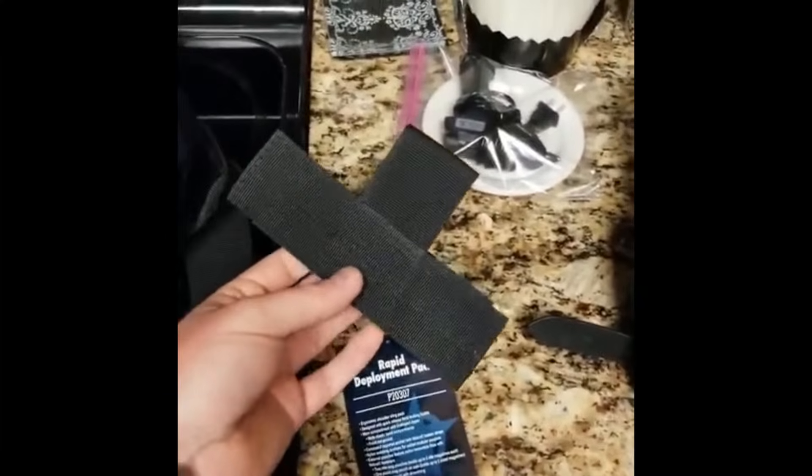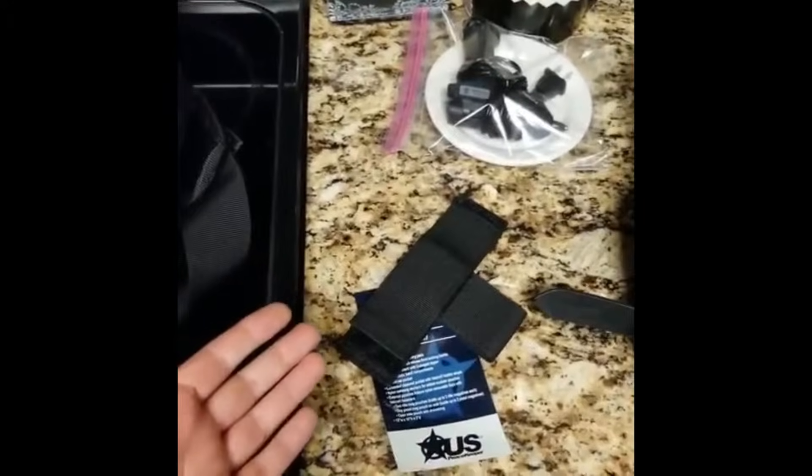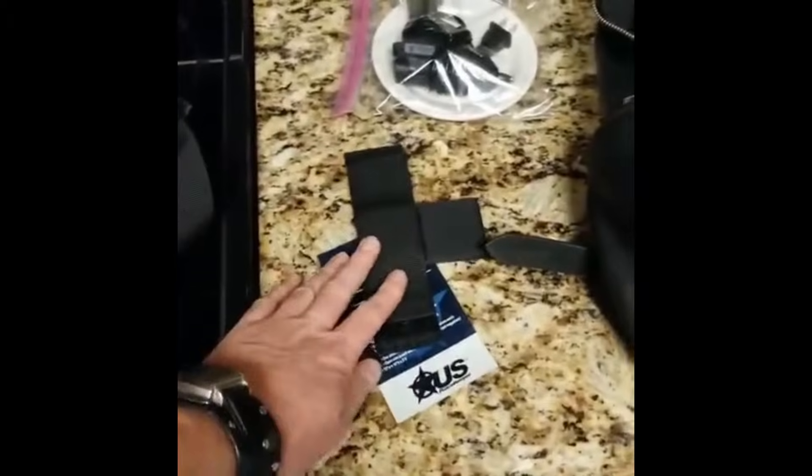It comes with this little velcro holster thing. I don't use those — I'm not saying there's anything wrong with that. I just don't personally use these; I've got holsters that will attach inside anything where you can attach velcro.